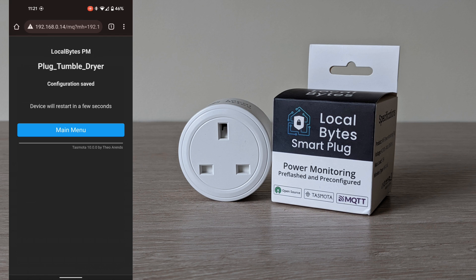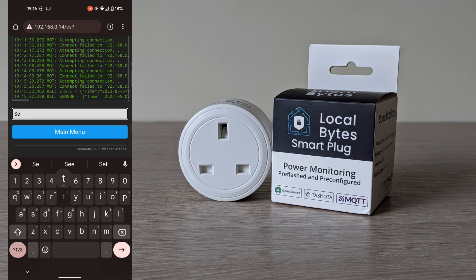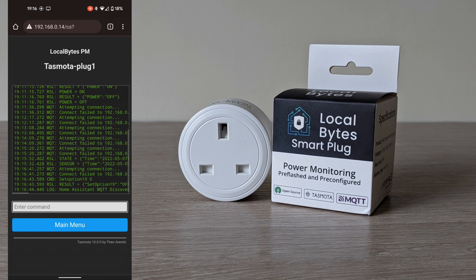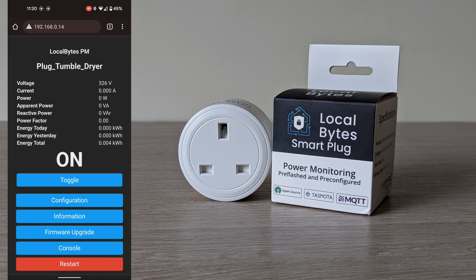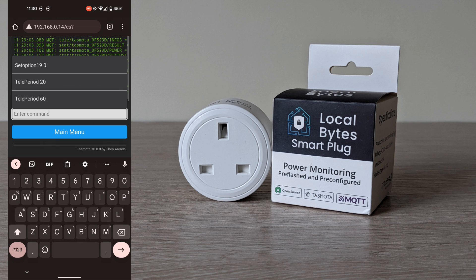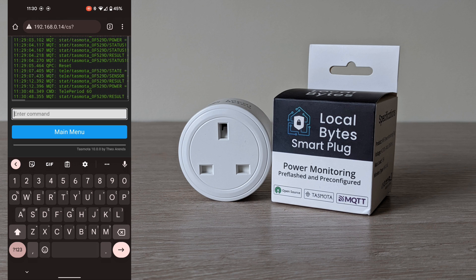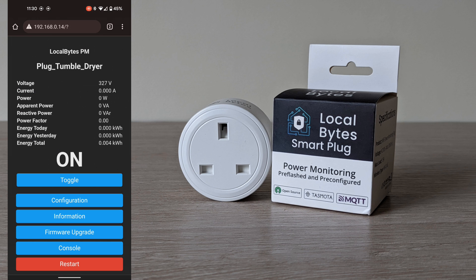Next you will need to make this device auto discoverable. Click console, and at the command prompt type 'SetOption19 0' then press enter. This will make it auto discoverable by Home Assistant. By default the software will only check the status of the plug every few minutes. To reduce this time, which will be helpful for automations, go back into console and type 'teleperiod 60' for 60 seconds, or reduce that number to what you require, i.e. 20 for 20 seconds.